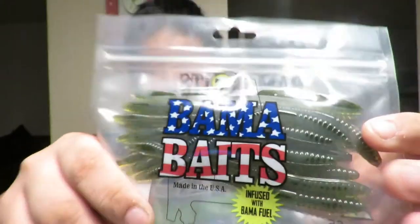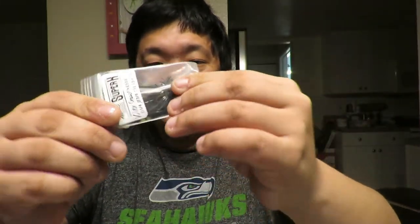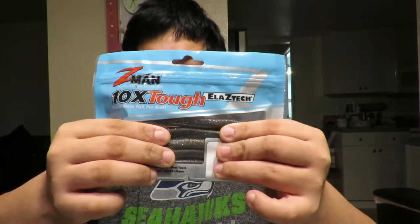I mean it could work — I'm just going to use this. Then you get a trick worm, a balance bait with a balance tool, so that could be good. Then we got a three-quarter ounce football jig, which is cool. I got an extra hook too for a crankbait or for this. My last bait is a Z-Man — it's like a Senko but a lot stronger. Z-Man makes strong baits that probably last a long time. I got six of these.